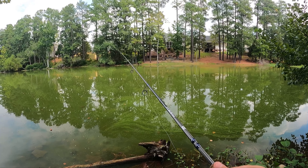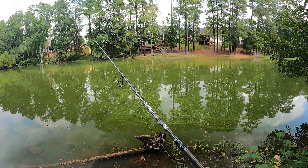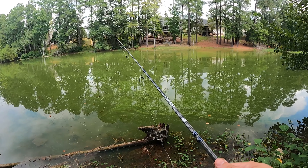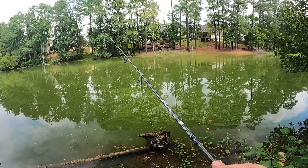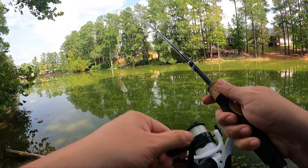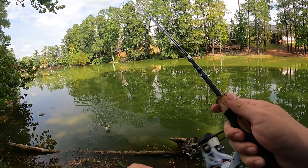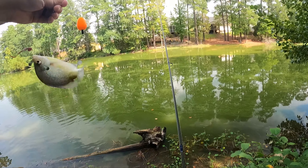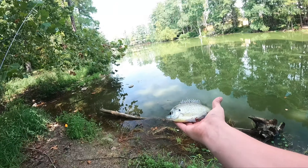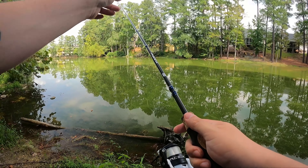When you go to set the hook there are two ways. You can reel — which is what some people do — or you can do a lean. Next bite I'll demonstrate both. First one: just reel — that's all you need to do. The fish hooked itself. Nothing too crazy, don't have to set the hook like you're Kevin VanDam. Nice little beautiful bluegill — putting him back.